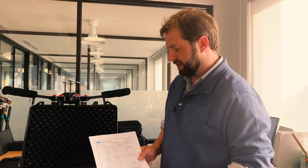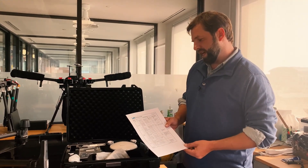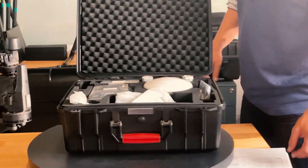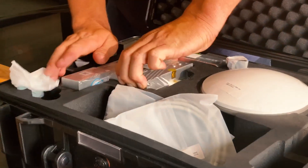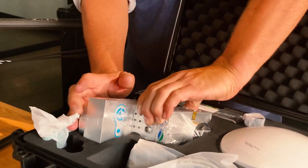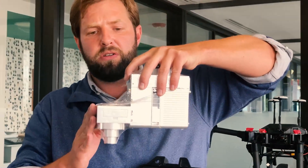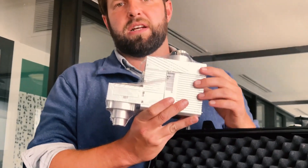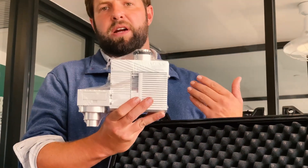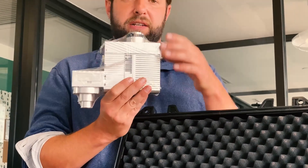Now I'll go down the list like you should do when you first receive the system and take you through one by one what each item is. The first thing you'll see is the LiDAR system — what some would refer to as the payload itself. This is what's going to be mounted to the drone and it has all the onboard sensors for data collection. This customer chose to have the optional camera integrated into it so it can collect RGB data simultaneously.